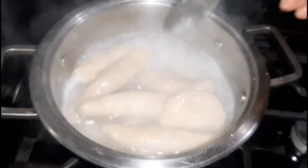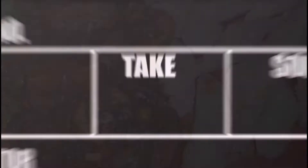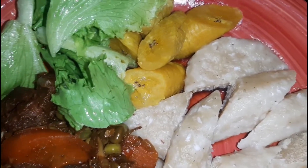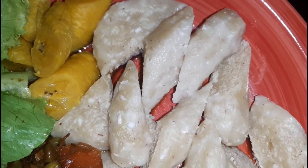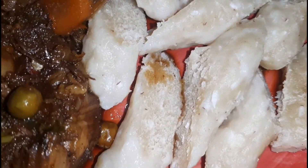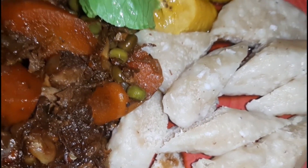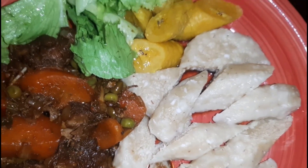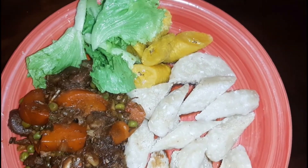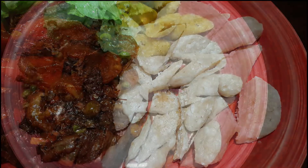I'm going to remove it from the heat and drain out the water, and then it's time for plating. This is the final plating — you can see the turkey stew is looking delicious. I also added some lettuce as well as some plantain on the plate. And this is our coconut dumpling — you can literally see bits and pieces of the coconut in between the dumplings. I really do hope that you enjoyed today's video. Don't forget to comment below, let us know what you think, and if you try our dishes send it to us so we can post it. Until the next video, see you, bye!